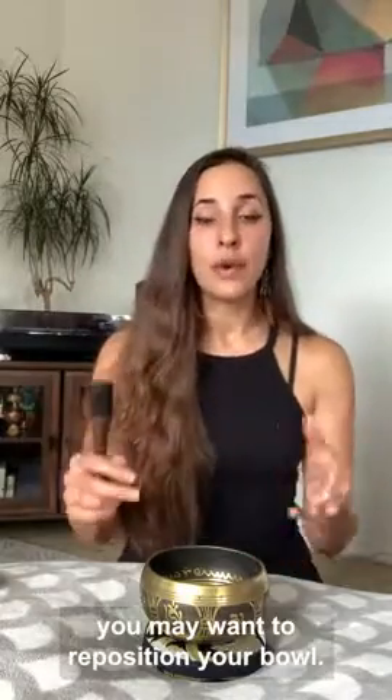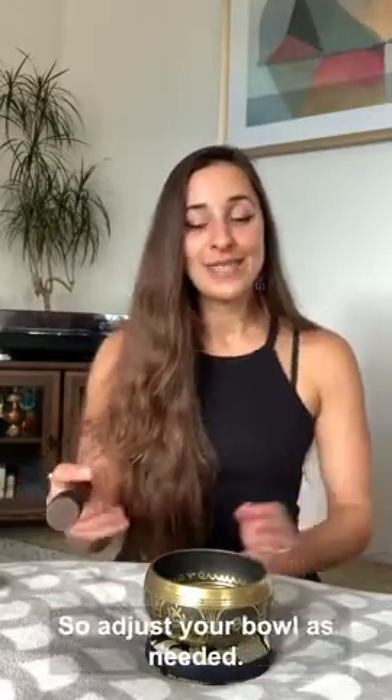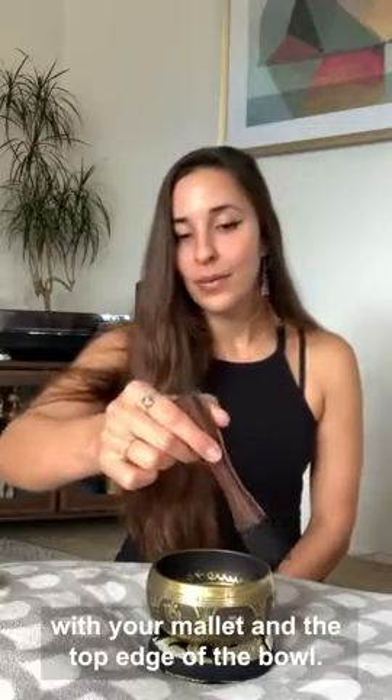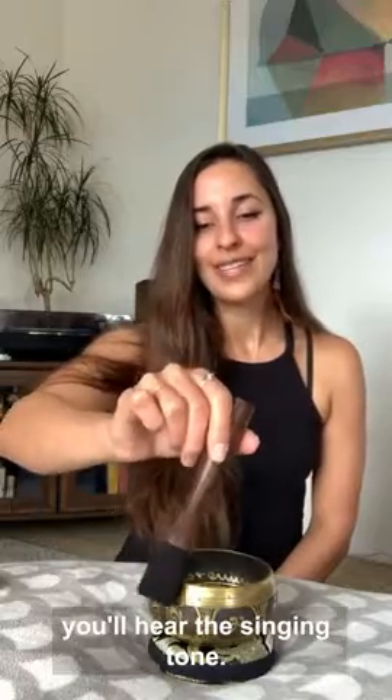Now if there's some kind of a weird rattling sound, you may want to reposition your bowl. There may be friction created in a way that's not advantageous to the right sound. So adjust your bowl as needed, strike the bowl, create that angle with your mallet and the top edge of the bowl. Using a gentle pressure, you'll hear the singing tone.